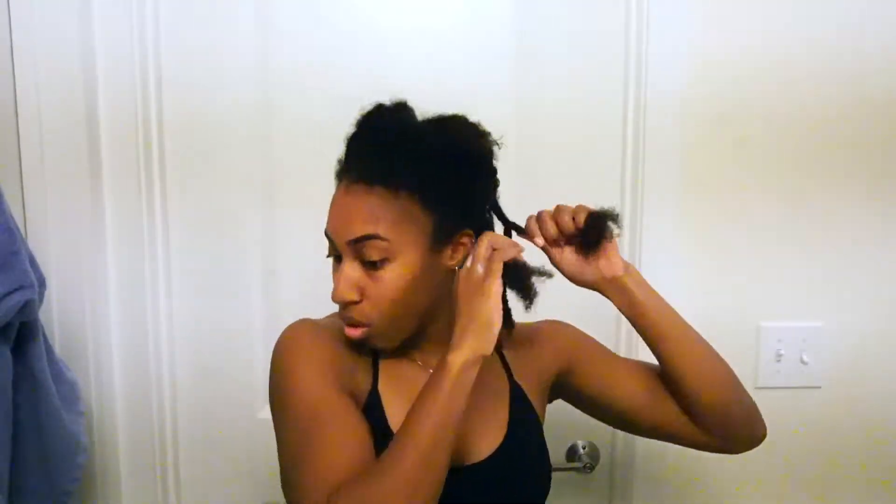I basically do this to my entire head and my arms do get tired — your hands are just up there for such a long time. I put twists on the entire back part of my head and jam out to some music while doing it because it takes quite some time, maybe around 20 to 25 minutes. When I get to the front part of my hair, I do a half braid, half twist, which gives it some razzle-dazzle and makes the front look really good. That is basically the protective hairstyle routine, part one.